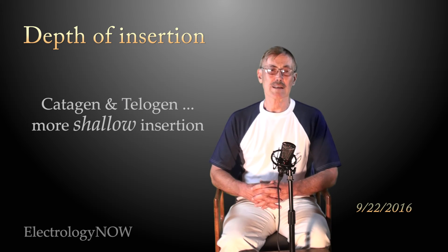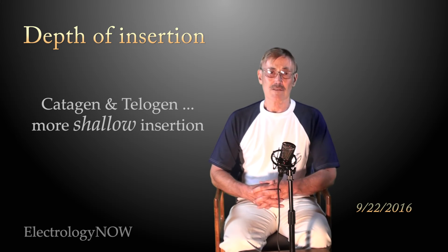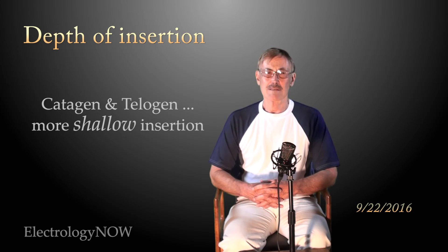The other question is: if you're working on a catagen or telogen hair, you generally will insert not quite as deeply. That does take time to learn how to do. It doesn't come quickly, but experienced electrologists can simply look at a hair and know what stage it's in.